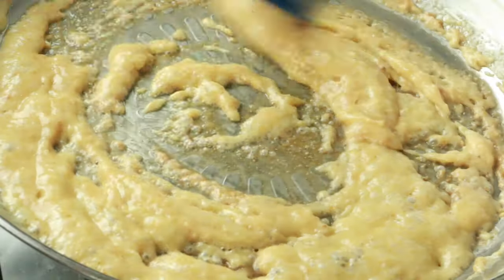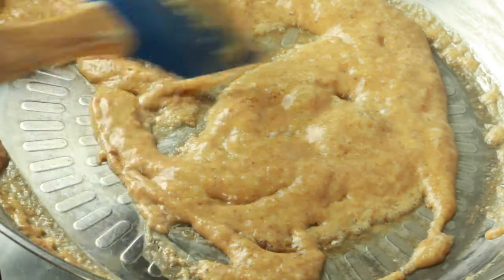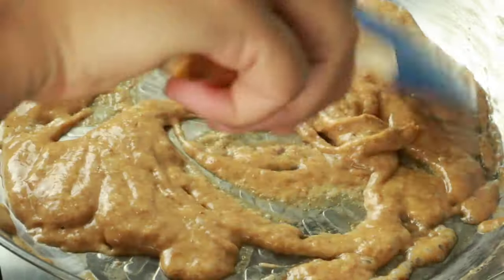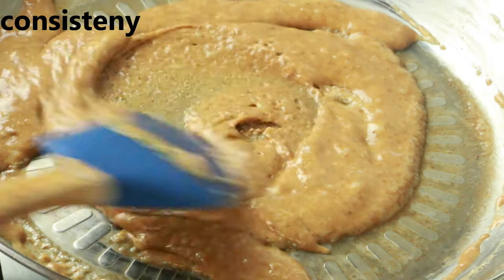As you can see, it's nicely turning golden brown — I'm going to let it go a little more deep brown. The caramel sauce has come together very beautifully. The consistency is not too runny and not too thick. At this point I'm going to turn off the heat.